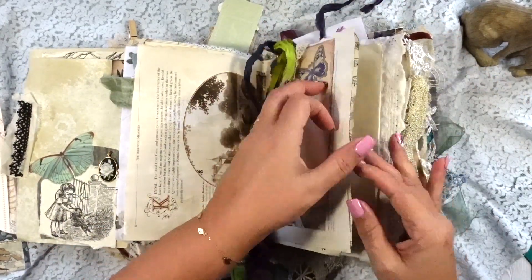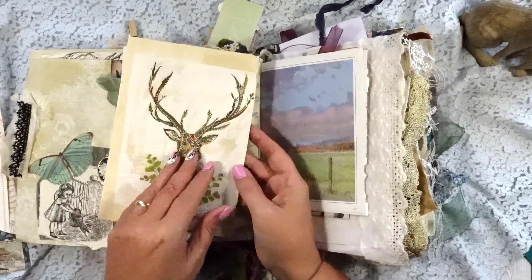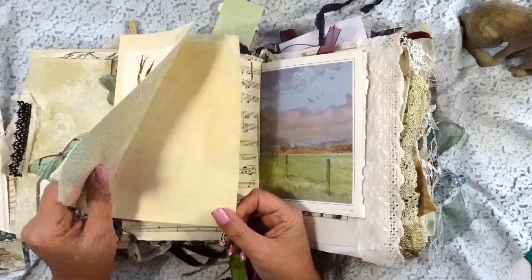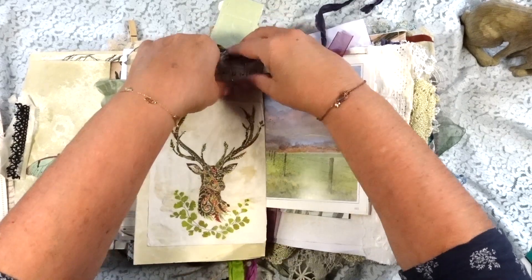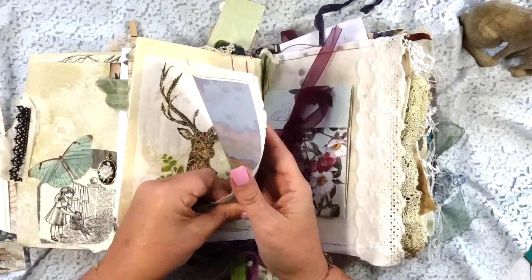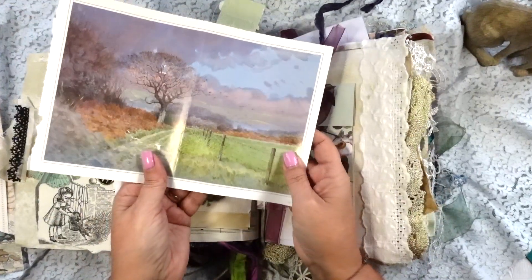Let's pop that on. There are some more blank pages — more journaling space there. Original vintage paper. And then a vintage poem from Thomas Hardy — I used to be into Thomas Hardy when I was younger, someone I studied in my English groups.